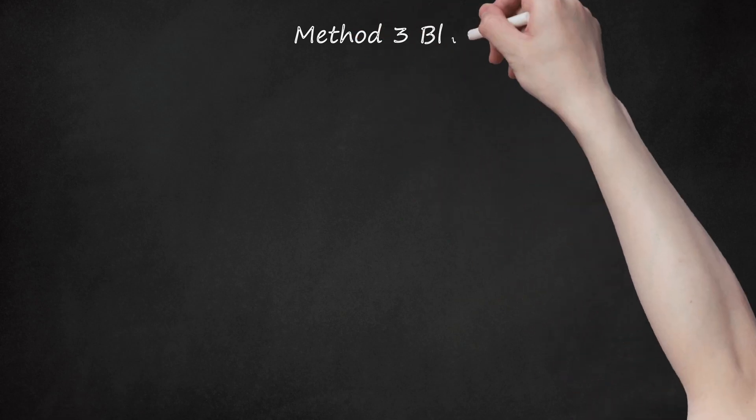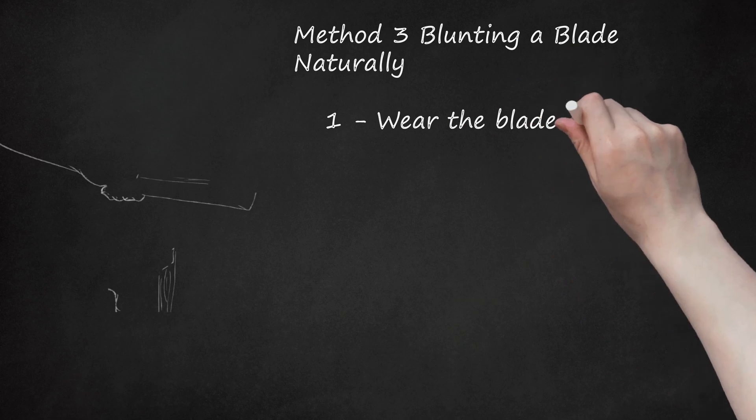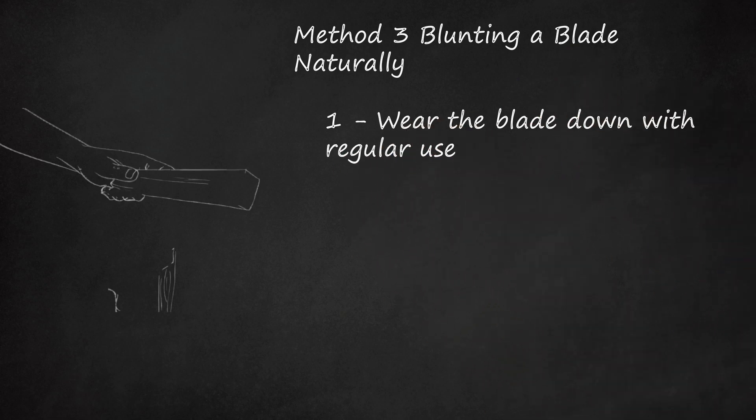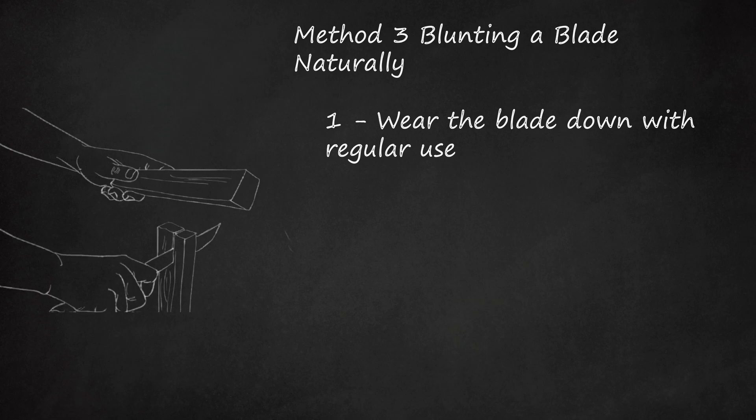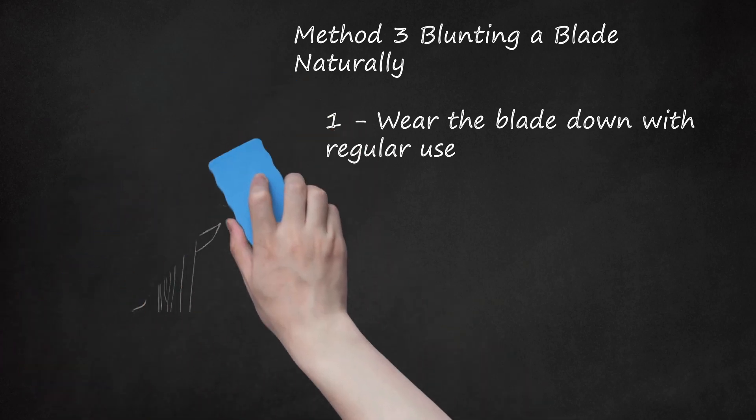Method 3: blunting a blade naturally. Wear the blade down with regular use. Blades wear down naturally over time — the more you use your blade, the duller it will become. If dulling a blade is your goal but you feel uncomfortable using a sander, you should make an effort to use the tool as much as you can. Harder and thicker objects will cause the blade to blunt most quickly. For example, you might cut kindling for fires with the sword you are trying to blunt.